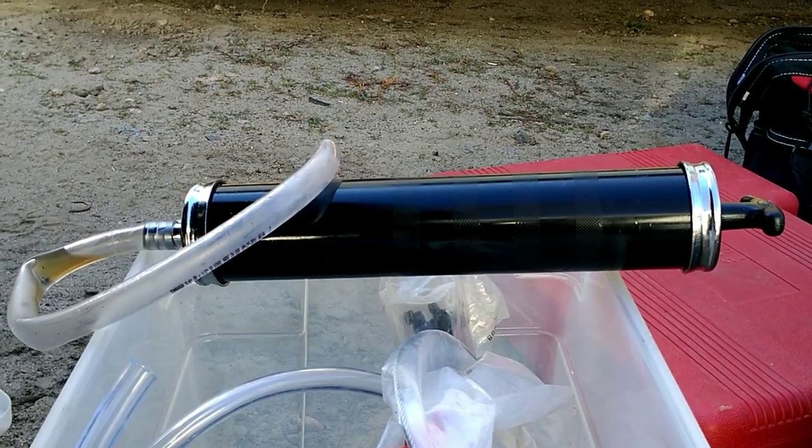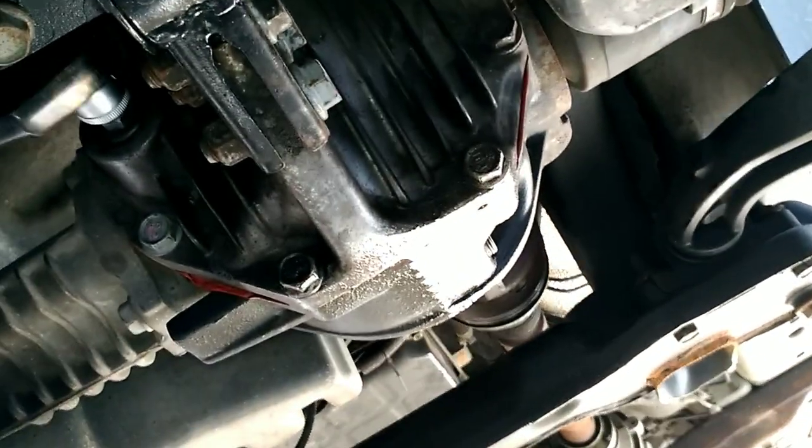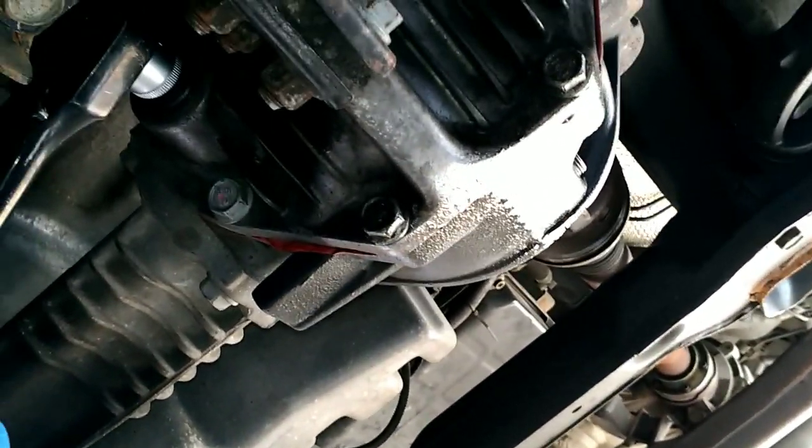It takes probably three shots to fill up the differential. So rather than fooling around with Allen keys, you just use the ratchet. As they always say, get the fill plug out first.